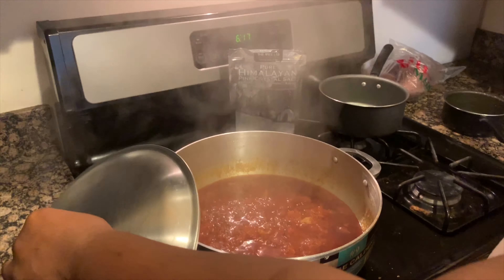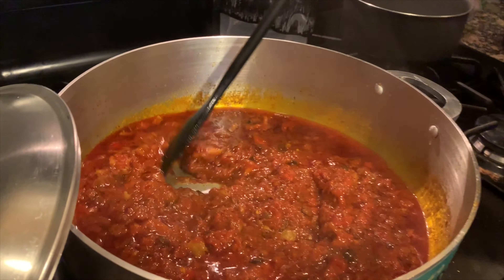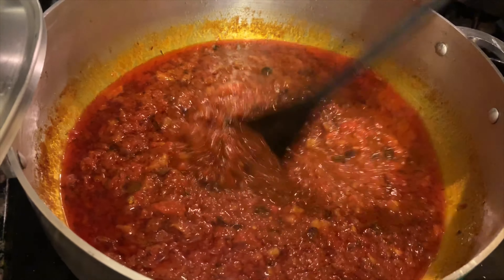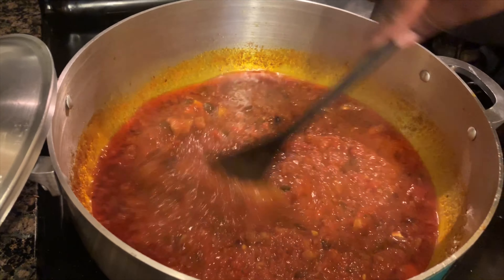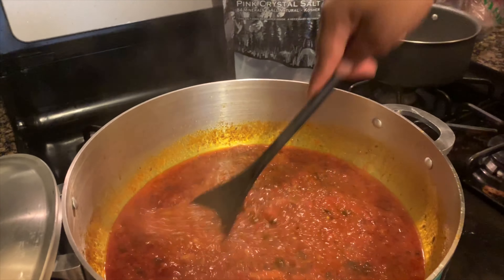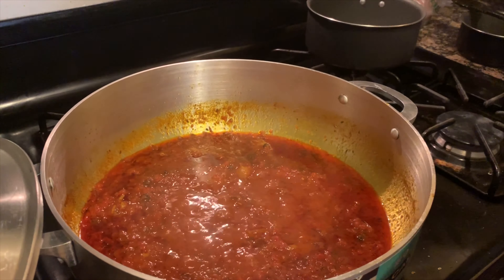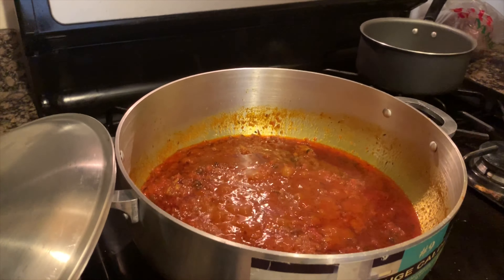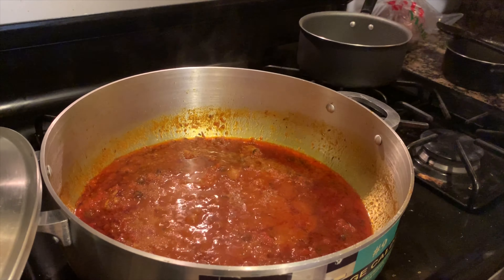It's been about 10 minutes — let's check it out. We are on another level. Go ahead and mix this, and at this point taste it to see if the flavor is right. It should be spot on, but I noticed mine needed a little bit of salt so I added a little pink Himalayan salt. You can hold off on adding further seasoning until you add meats, but I didn't have too many meats so I didn't need to wait.